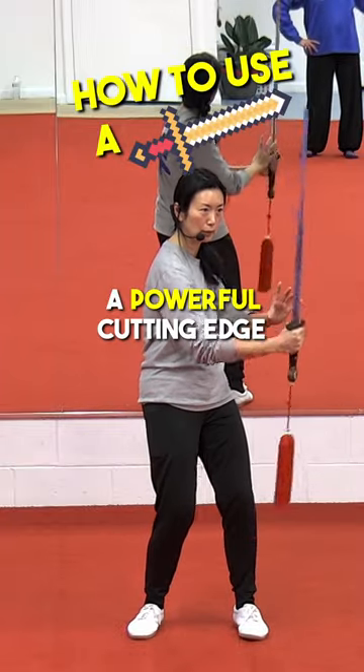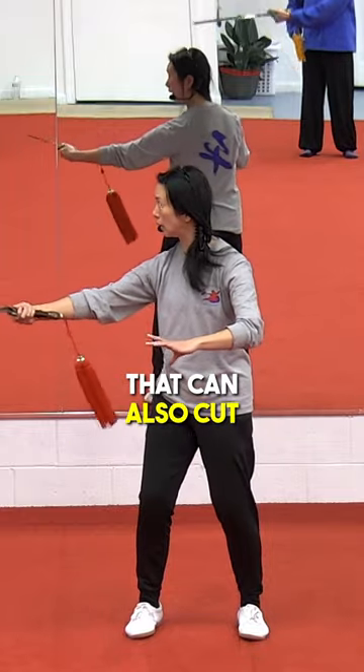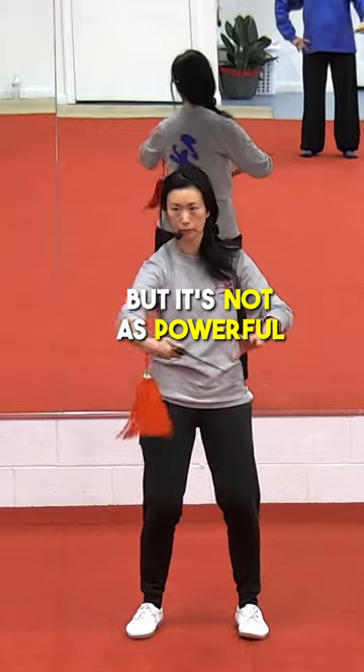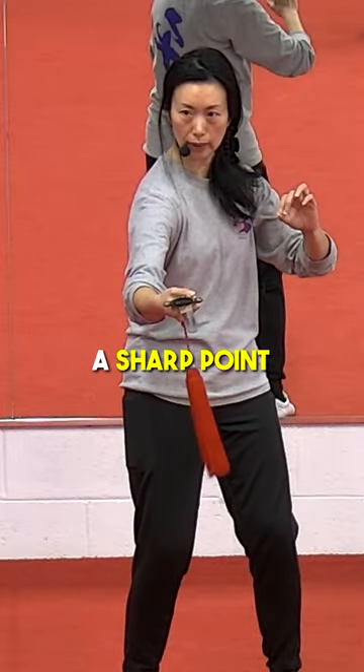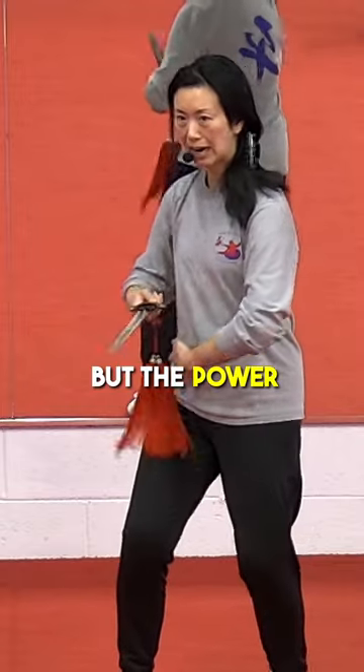One side is a powerful cutting edge, and the other side can also cut but it's not as powerful. You've got a sharp point that can stab — it goes straight.